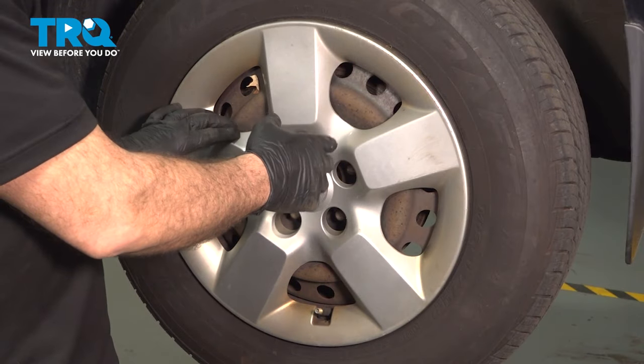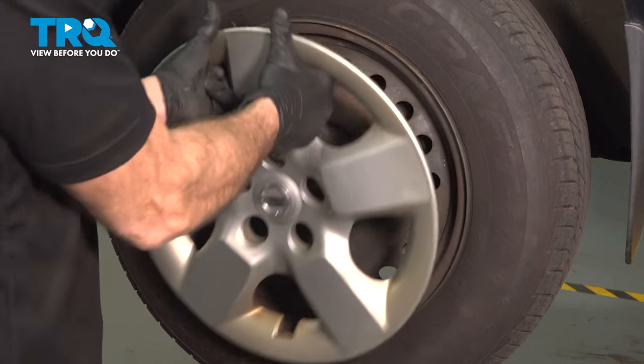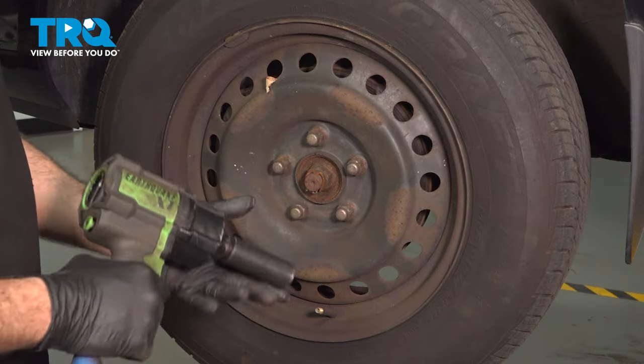Go ahead and remove your center cap by putting your fingers underneath and gently tugging outward. Pop those right off. This gives you access to the five 21mm nuts.